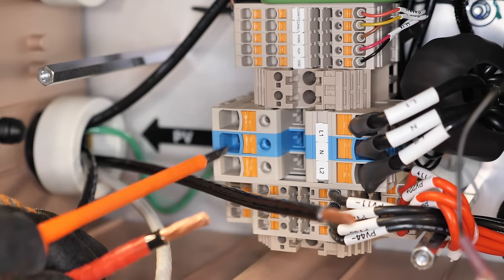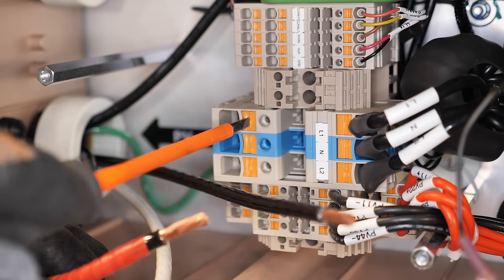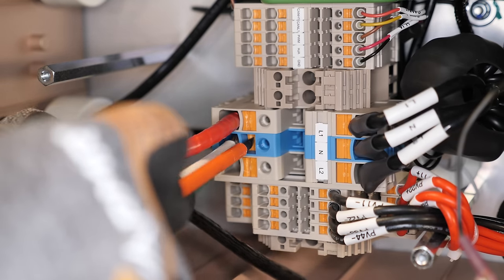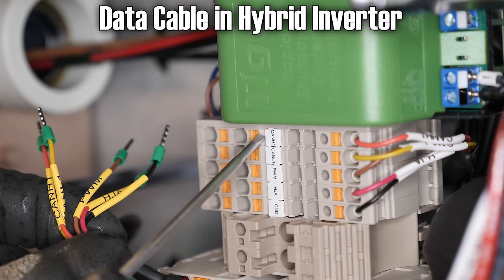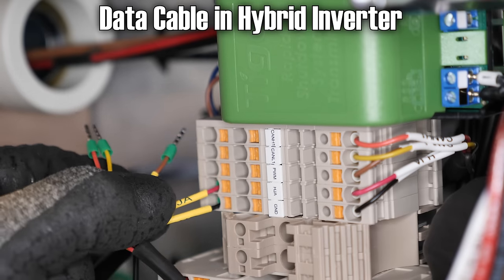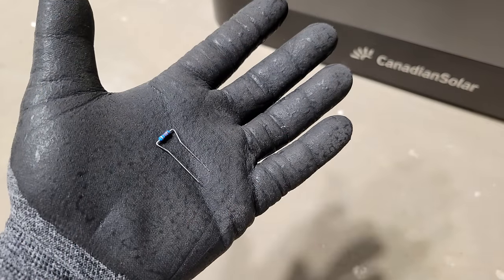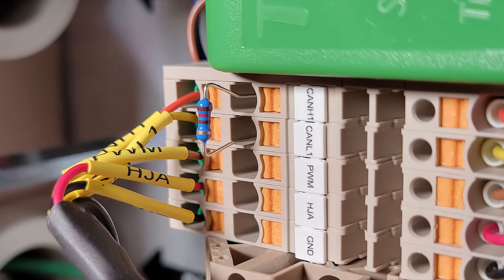On the inverter, connecting wires uses push-tab terminals — no bolts. Push down the orange tabs all the way, insert the wire, then release. Give it a little tug to confirm it's secure. For the data cables, each terminal is clearly marked and corresponds with each wire — same process, push down the tab and insert. Also installing the resistor I set aside earlier: bend it into shape and install it in the upper two holes, which are CAN H1 and CAN L1.